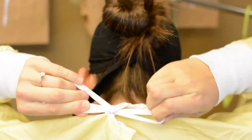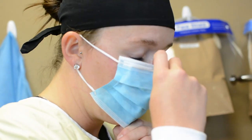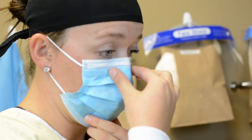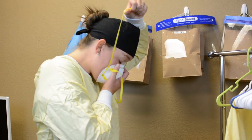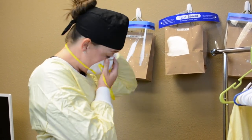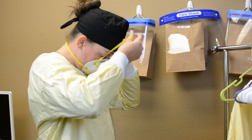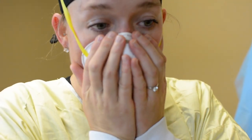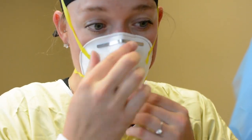Then place your surgical mask. Place the loops behind your ears and secure the mask snugly over the bridge of your nose. Pull the other end of the mask down below your chin. If wearing an N95 respirator, be sure to place the lower elastic strap at the base of your neck and the top elastic at the crown, then use both hands to pinch it evenly across the bridge of your nose and fit it tightly to your face.